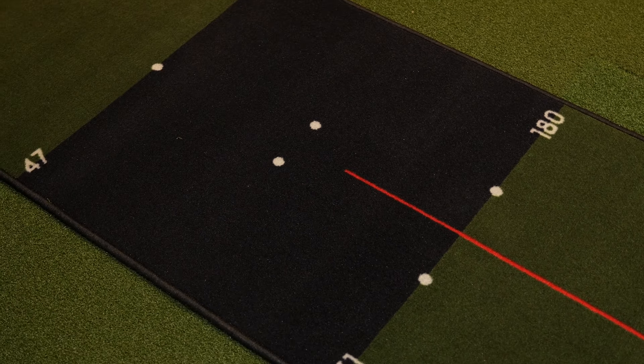With all that aside, the Pure to Improve 5.0 offers a convenient and affordable way to practice your putting at home or on the go.